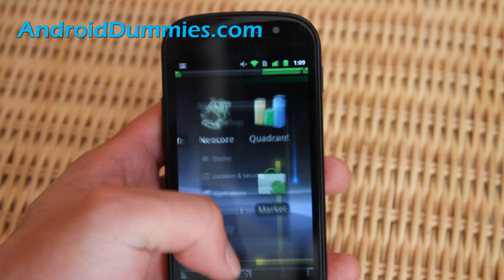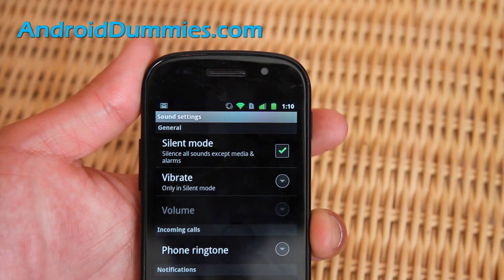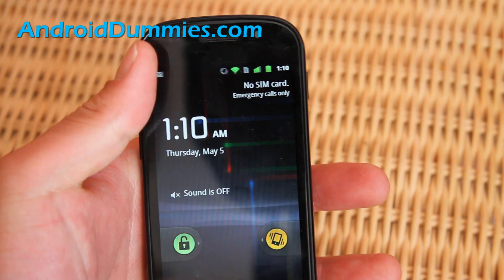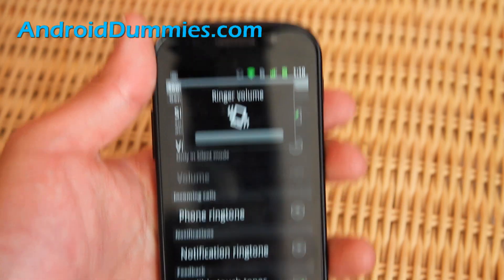And if you have it on vibrate, you can go back to sound settings — vibrate only in silent mode. Now you can do vibrate, or sound on and vibrate. So you'll see that sign and feel that vibration.